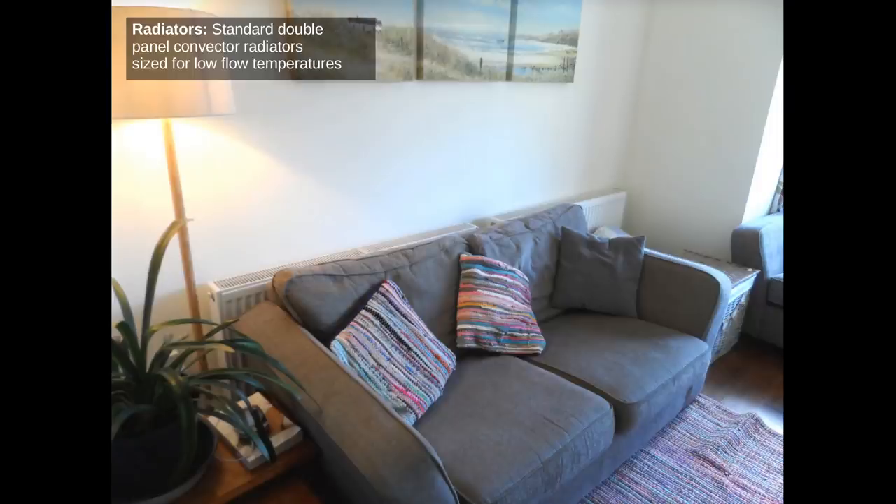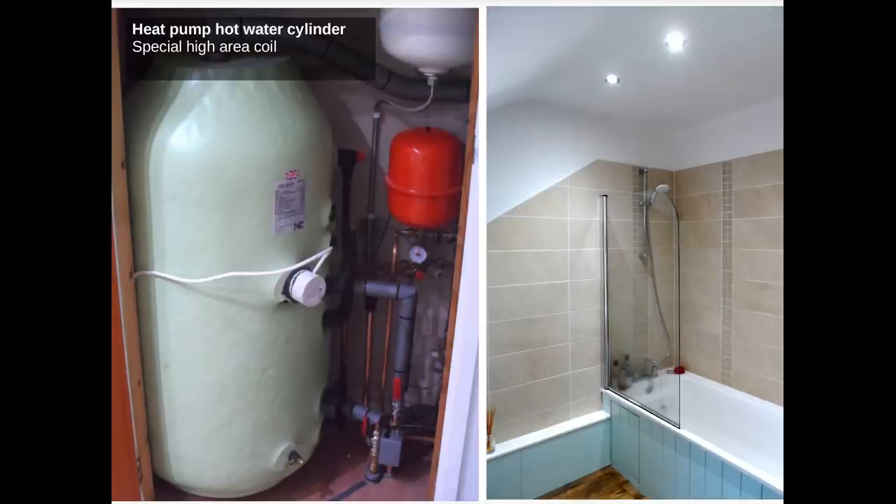Here's a picture of the living room radiators — you can just see them there behind the sofas. These are standard double panel convector radiators from Screwfix, sized to give good performance at low flow temperatures, which I'll come back to shortly. Then in the bathroom we have a hot water cylinder with a special large area heat pump coil, which provides ample hot water for showers, baths, etc.